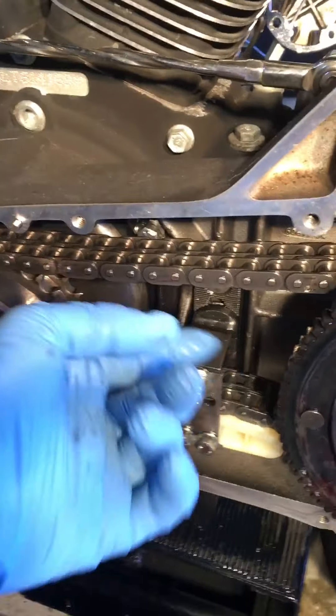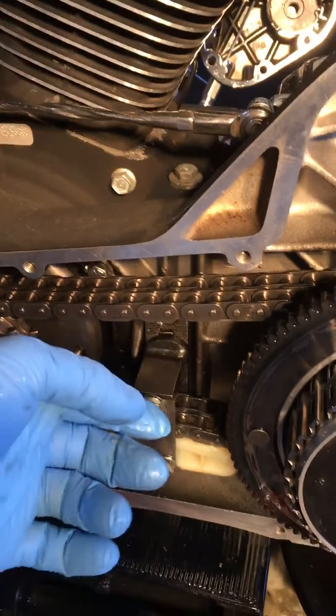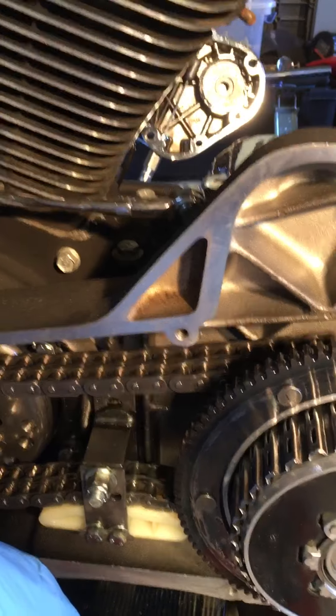When you let the clutch out this starts spinning and that's you going down the road. You pull the clutch in, this stops spinning but the primary keeps going because it's connected right here - this is your compensating sprocket, connected to your crankshaft, so it's always running while the engine's running. Make sure you get proper adjustment - it's a little looser when cold than when hot. Once it heats up this tightens up. Do not make this too tight during cold. Your field service manual will tell you exactly how to do it.